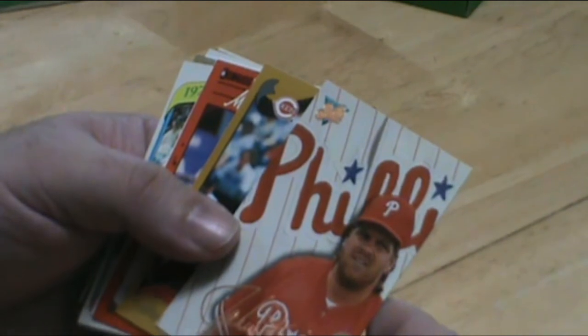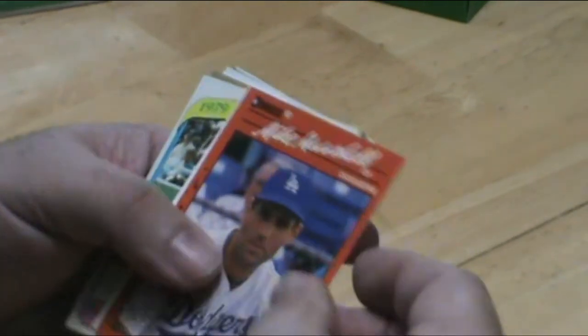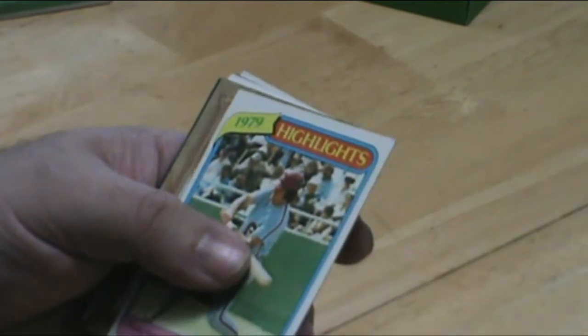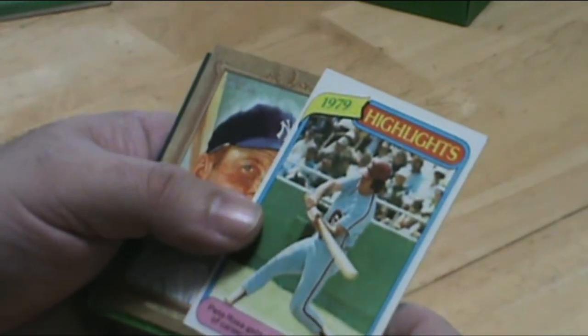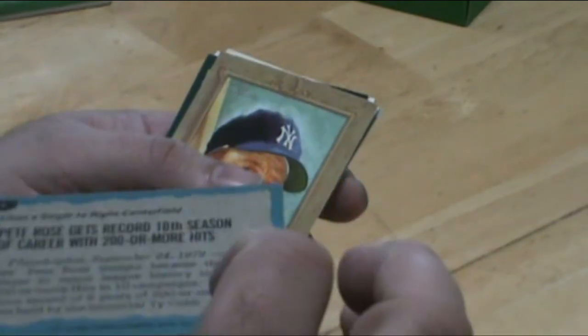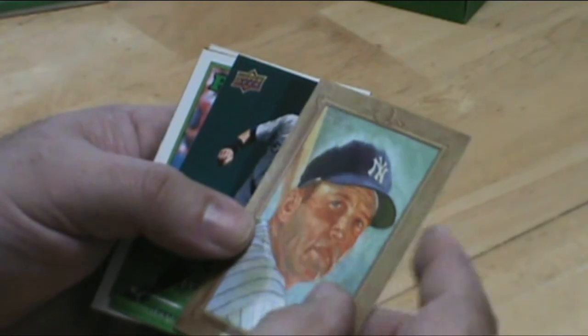Big John — I believe we already got one of these in a previous pack. 79 Pete Rose highlights — it's in great condition too, I'll take two of them. Mickey Mantle — look at that.